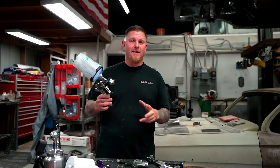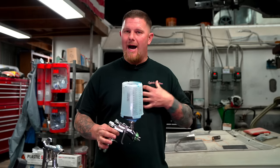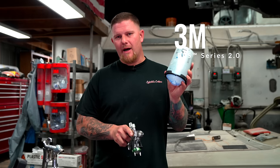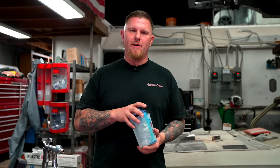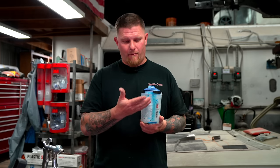Later in this video we'll talk about what size tips to use so you can dial in exactly what you need. Let's start with the components of the gun. This is a PPS system — purely my opinion, some may like it and some may not. The PPS system comes off the gun with a simple twist, and it has a lot of really good features. A lot of people don't want to buy these because you have to buy a liner and lid as a kit, which is a little costly.